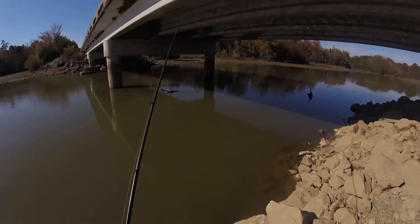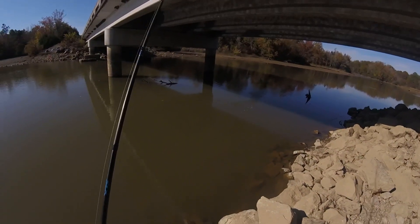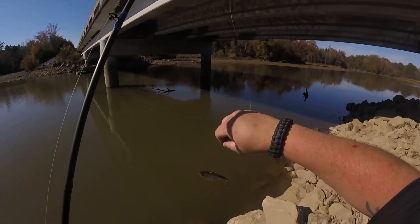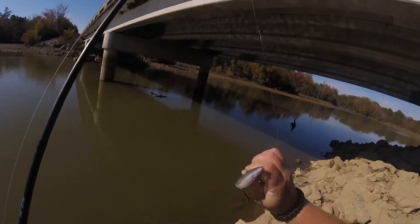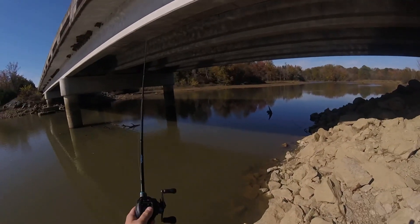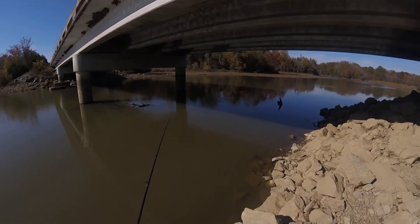I can't afford that one to go to the bottom because there's a tree limb right there. Let's see if it's busted — no, looks good. Azuma baits are pretty good anyway. That's nowhere near where I wanted to cast.